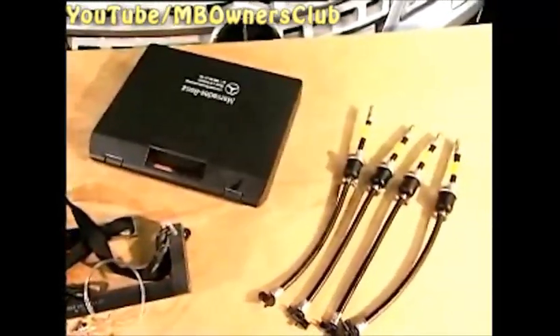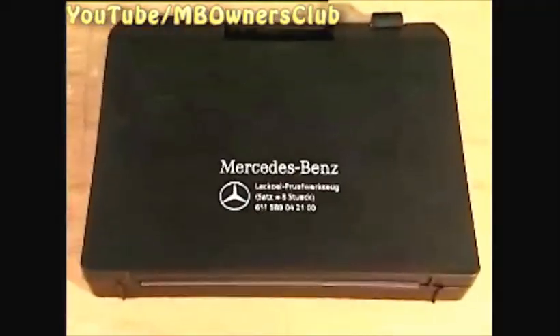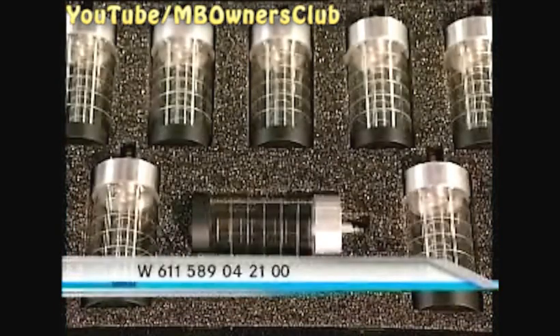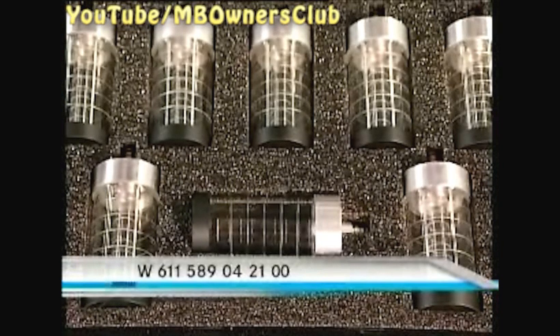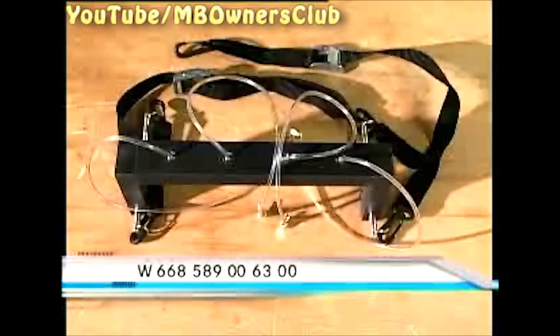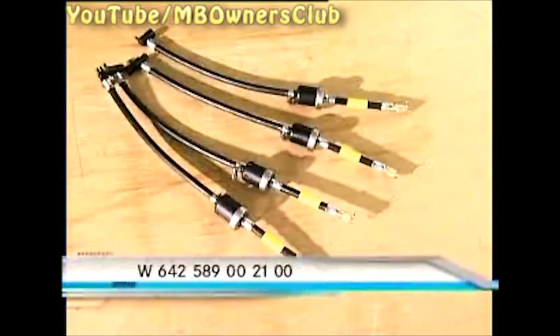This is the leak oil check tool. The tool with 8 test tubes has the number W611-589-042100. The test tube holder with 4 plastic tubes: W668-589-006300. And the 4 adapter tubes have the part number W642-589-00-2100.